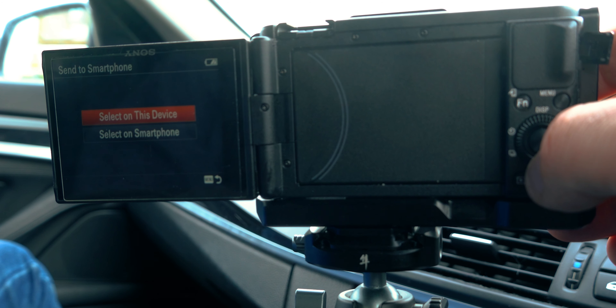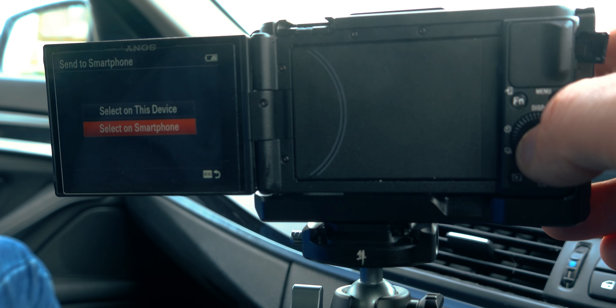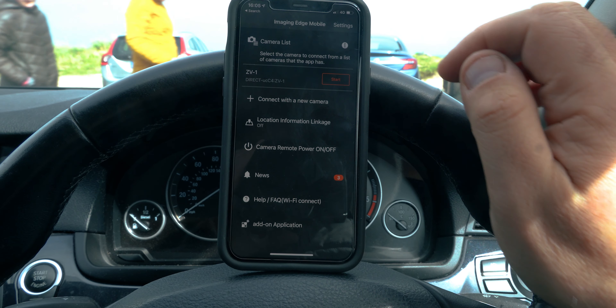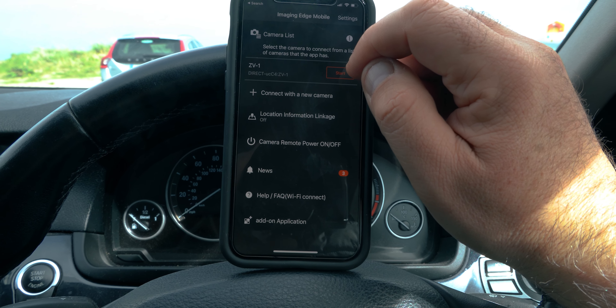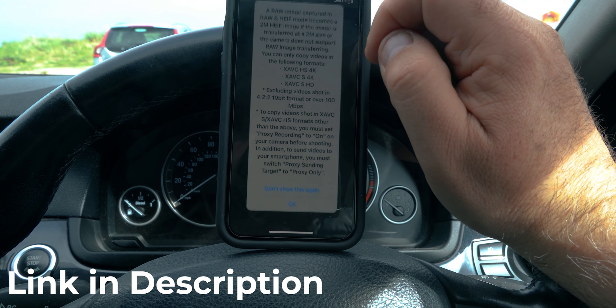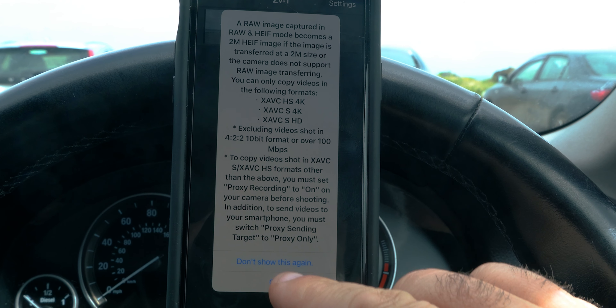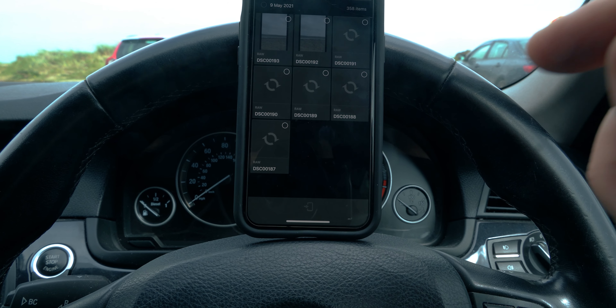We're going to select 'On Smartphone' so you can choose which pictures you want to pull in, either on the smartphone or the device. Wi-Fi standby — I've already got this set up on the phone. I've got videos on how to set this up on your mobile device. Select Start. It's giving us a message about RAW — let's press OK. We can see 358 items from 9th of May.